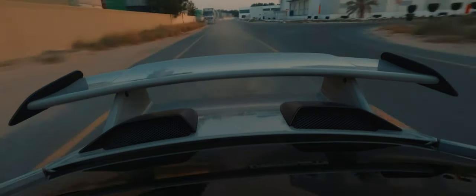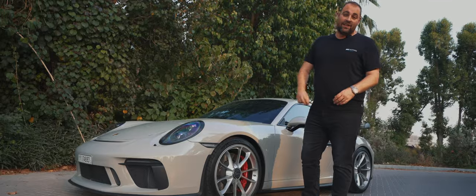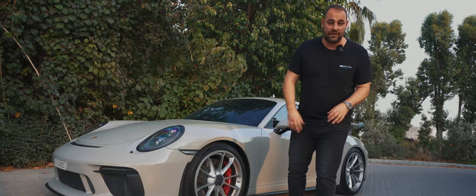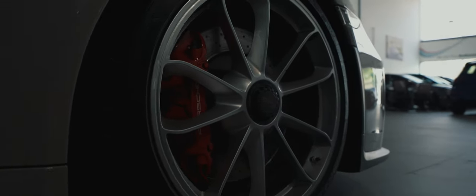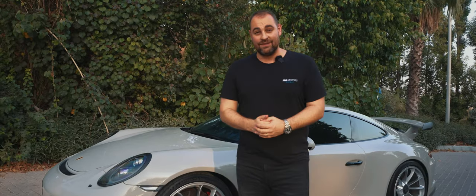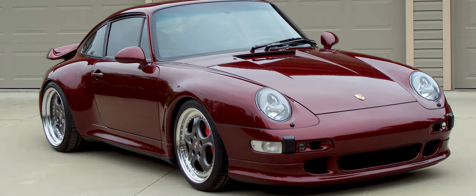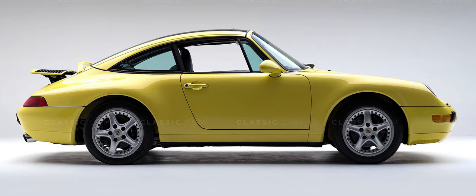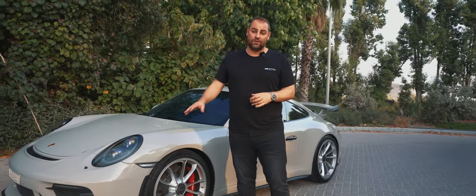I can't think of a better wheel combo out of factory than the GT3. With the centre lock wheels — you can get these in different colour variations, but in silver it sets off really nicely with crayon grey, which is my next point. Porsche and their colour schemes in the last few years have been epic — actually all the way back even to the 993, they've always had beautiful colours. Crayon grey is a factory upgrade option, you pay a little bit more money, but it's definitely worth doing.